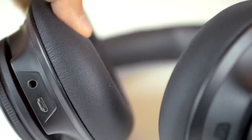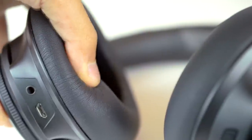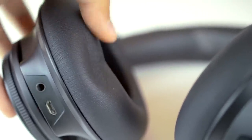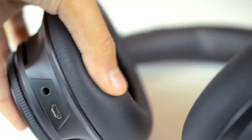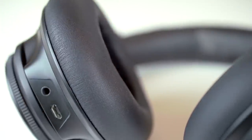Moving on to comfort, the ear cushions are very nice and plush and the headband is also soft and comfortable. I found that after moving some boxes and listening to music for an hour, the earcups got pretty hot. But if you're just sitting around casually listening to music, it's perfectly fine. The clamping force on the headband is just right — not too light or too heavy — so I could listen to music hours on end. Good job Plantronics on the comfort.